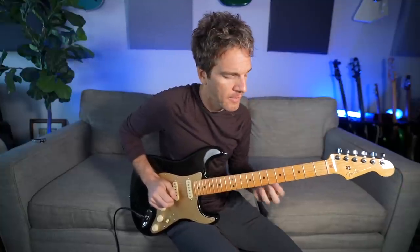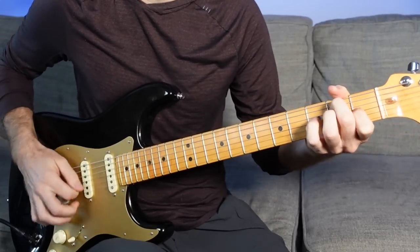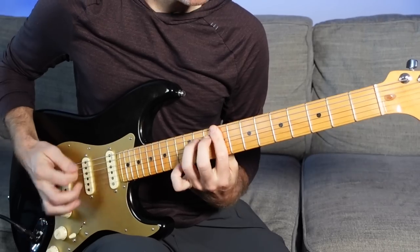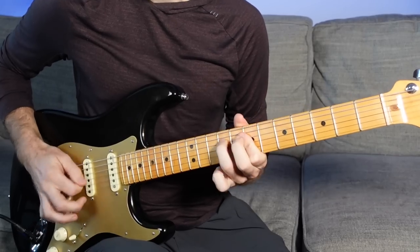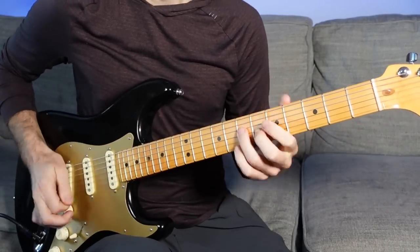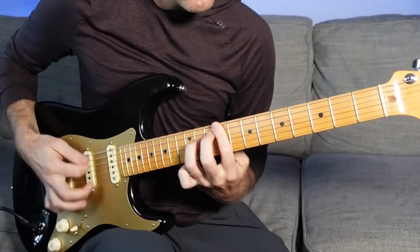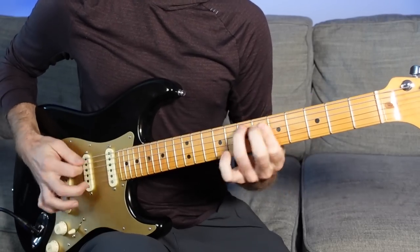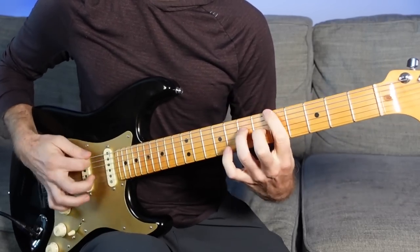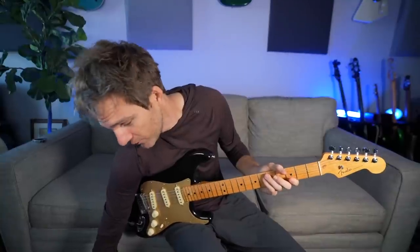Let's do the whole thing again starting on an A — through F sharp — and back. Awesome, awesome stuff. And if you want to get into those really nasty Hendrix licks, just take this pedal and turn the fuzz way up.